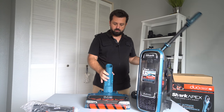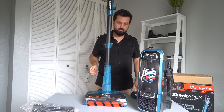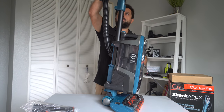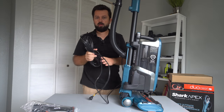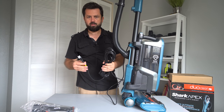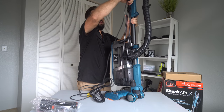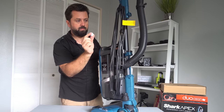Let's put the vacuum together. So here we have the head, the hard pipe — it just clicks in like that — and then the canister connects up top. The cord is actually pretty long — I think it's 30 feet — and it winds up nicely with a good long stroke, so it won't take forever. There's also a little plastic cover for the plug that you'll have to take out.